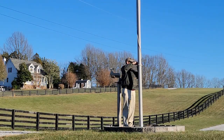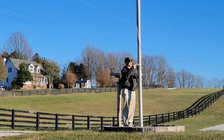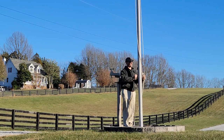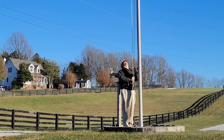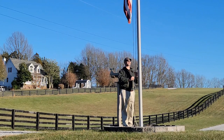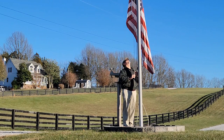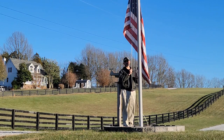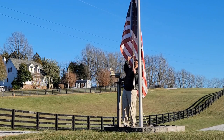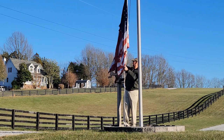Hey there, guys. If you're like me, you probably have a flagpole in your yard and like to display the flag. There are some decisions to make when you go to purchase one, namely the material that it's made of. I thought I would give you some of my own experience here with a couple of these different flags that you can buy commonly online.